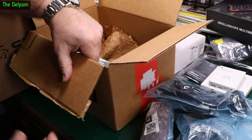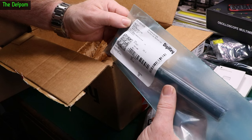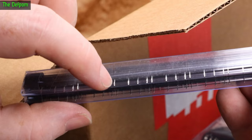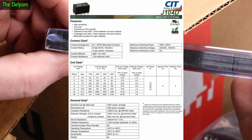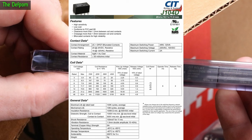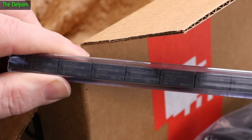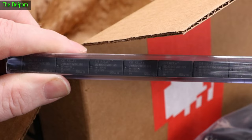General purpose relays — double pole double throw, 2 amp, 3 volt coil. The coil is on one end, with contacts on both sides — double pole double throw. These are 3 volt, which means you can run them off a microcontroller, potentially through a relay driver like a transistor switch. Even with a silicon transistor dropping 0.6V, you'd be down to about 2.7V which is still fine for activating these. Good for 3.3V microcontroller systems.